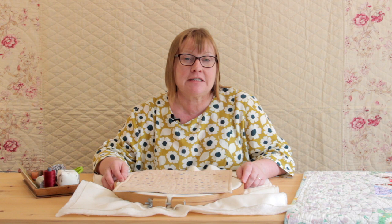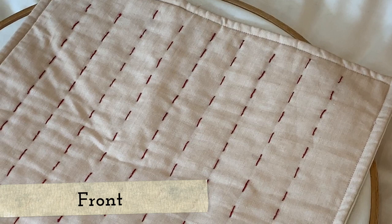Hi, I'm Carolyn Forster and I'm sharing with you today some of the hints and tips that I talk about during my classes. Today we're going to look at a stitch called Methodist Knot, which might be new to some of you.